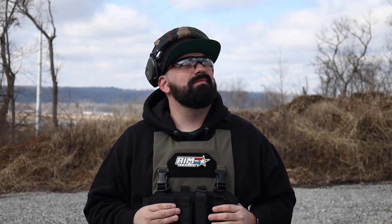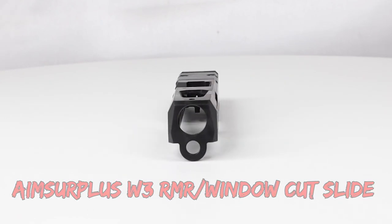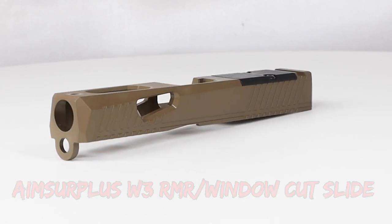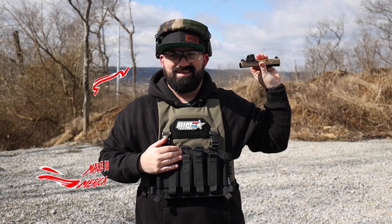Do you want to add plus 10 to your shooting skills right now? Introducing the AIM Surplus W3RMR Cut Slide for the Gen 3 Glock 17 and 19. Wa-bam! Made in America!